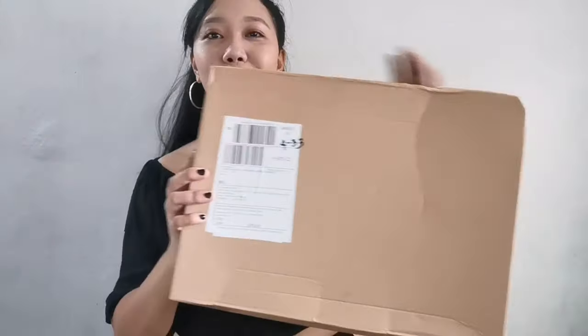So let's unbox it now. As you can see, the packaging looks okay.